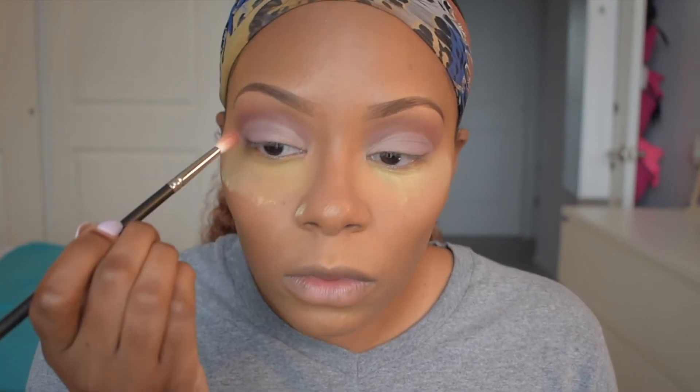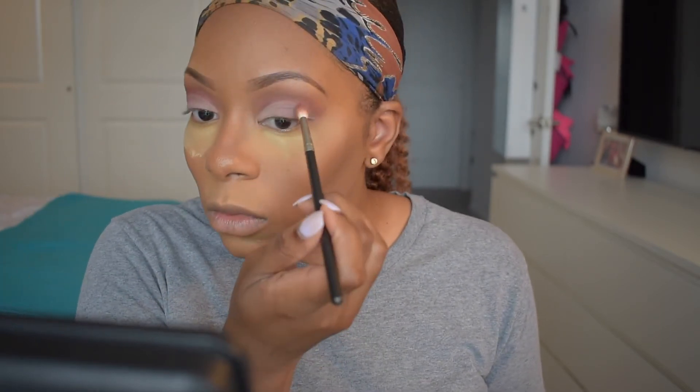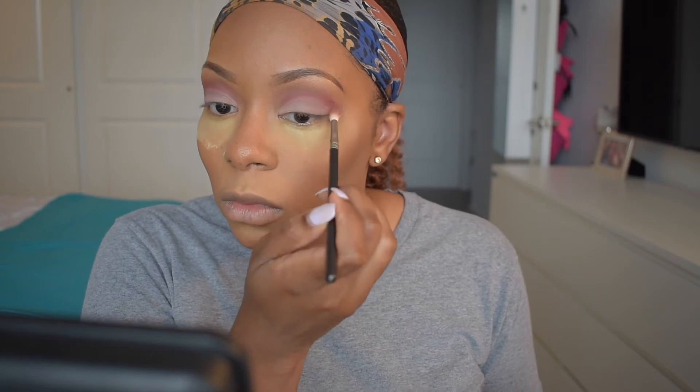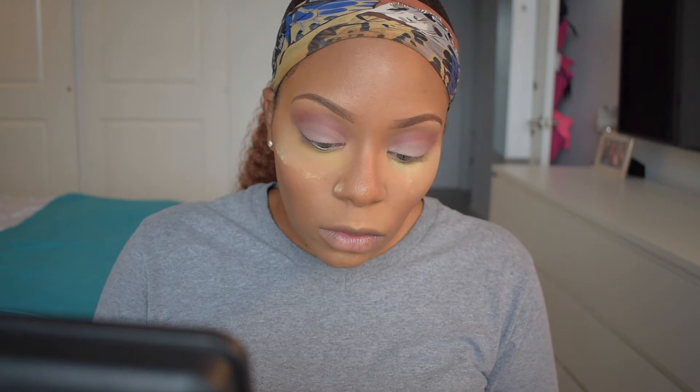Next I'm going back into Venetian Red to touch up that color in my crease. I don't want this cut crease to be too harsh, so I want to make sure I'm blending it out to give it a nice shadowy effect. I'm repeating that same step on this eye, then going in with my brush using Love Letter from the beginning to blend all of these colors together, taking it right on top of my crease and blending it all out.